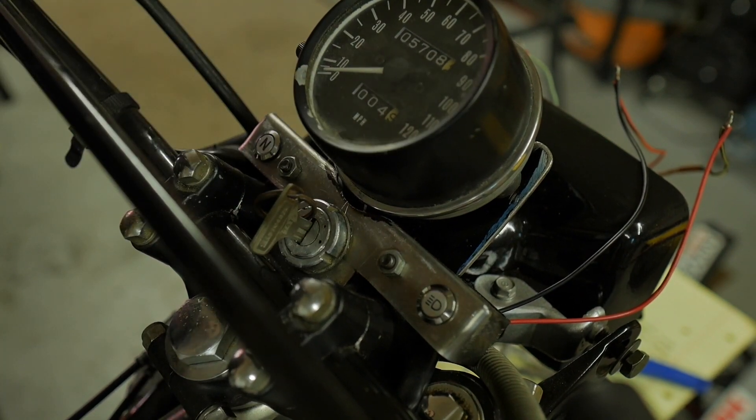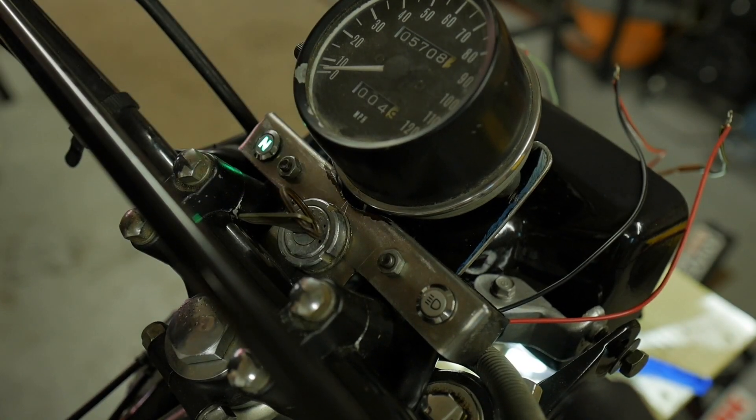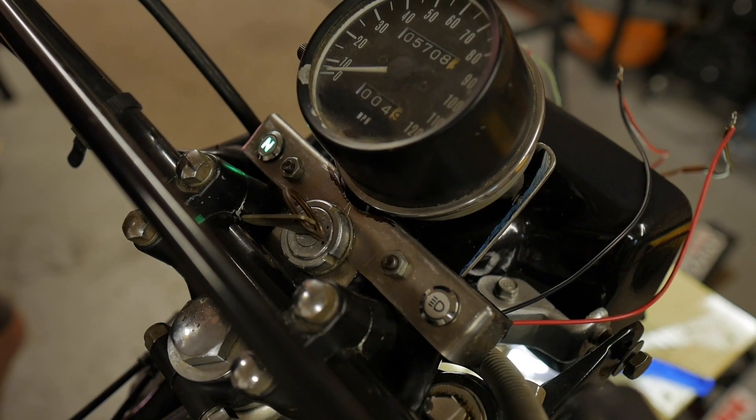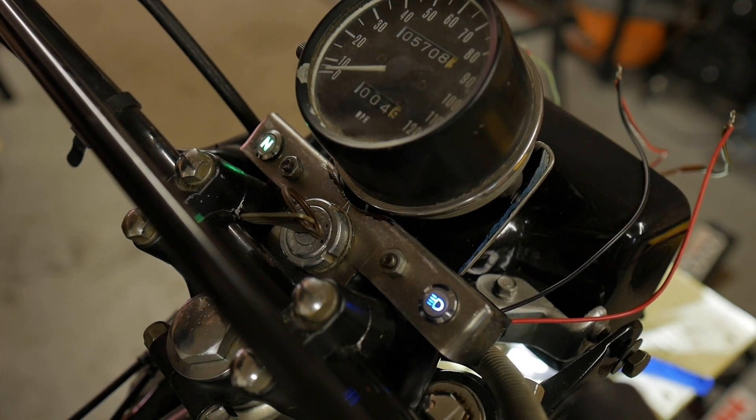Low beam, high beam — and the high beam indicators we know that's all working, which is great. I'm going to say this is probably power, we can cut these. Clip them back. I'm going to assume that red is positive and black is ground. I'm going to assume that black with the stripe is power — or maybe red is — I don't know. We'll see. If anything, it just won't work.